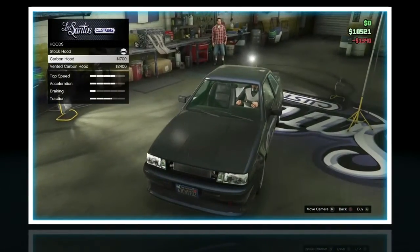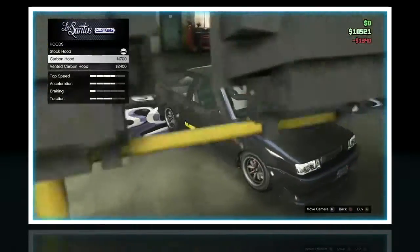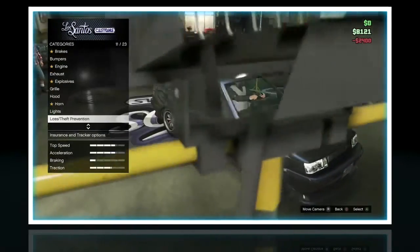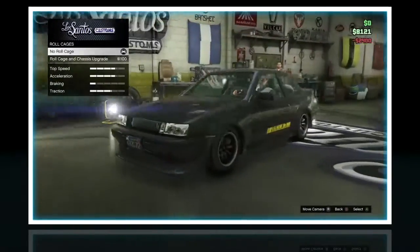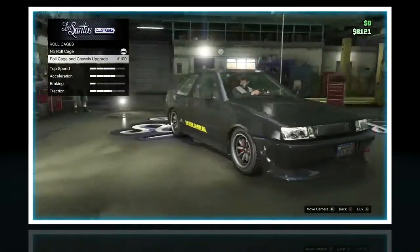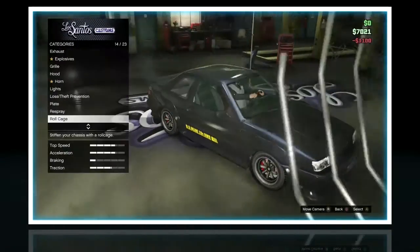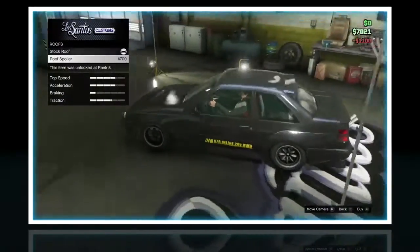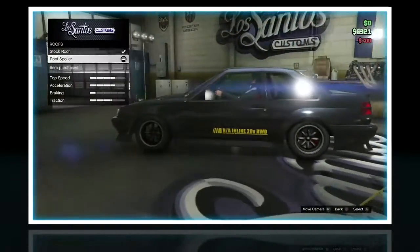Hood. Vented carbon hood — yeah, why not? What else we got? Roll cage. What does that do? Oh, it adds like the bars on the side, I'll do that. Roof spoiler? That actually looks kind of funny.